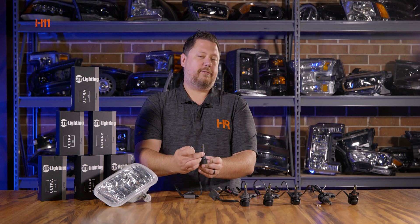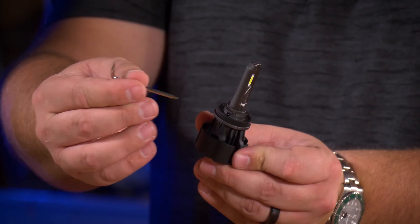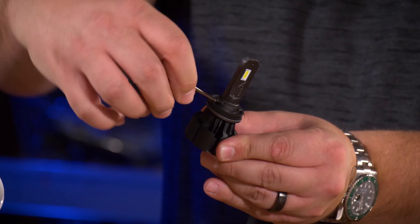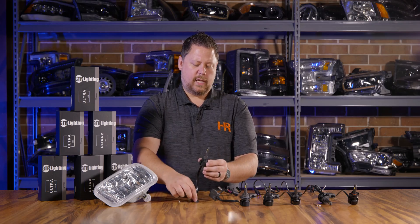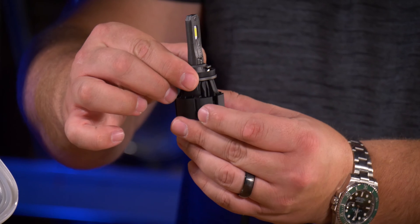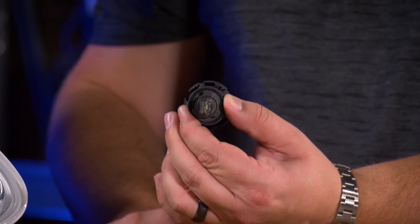The H11 bulb uses a single Torx set screw on the front of the mounting collar, sandwiched between the rubber O-ring and the top tab of the mounting collar. The kit comes with a tiny Allen wrench. You put it on there, unscrew the set screw, and take it off. You can see that all the way around the collar there are tapped holes. You take the screw hole on the collar and line it up with the tapped screw hole on the bulb.